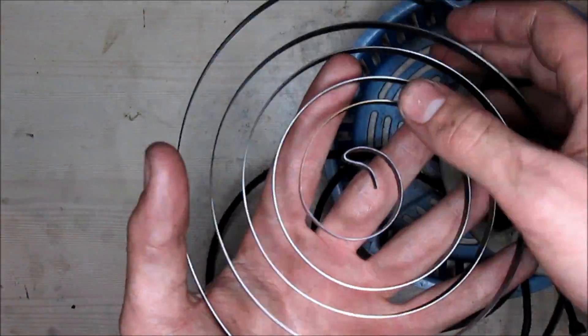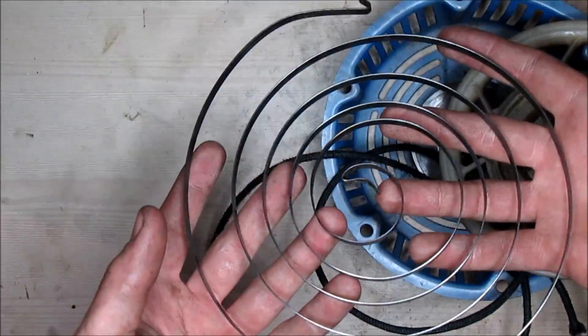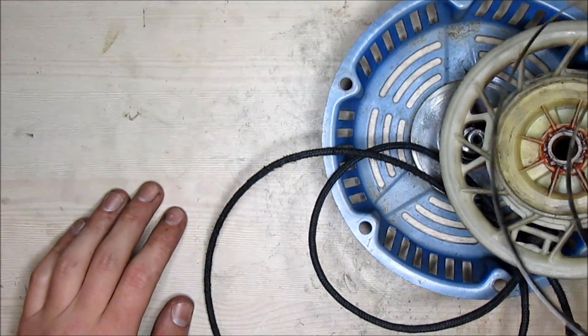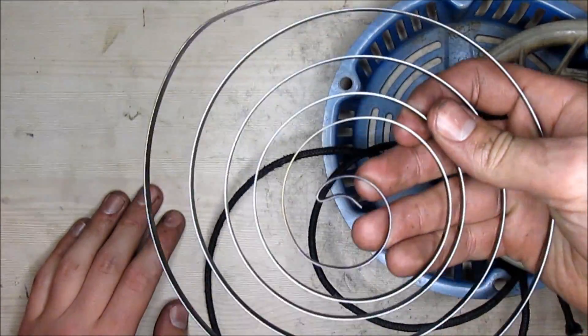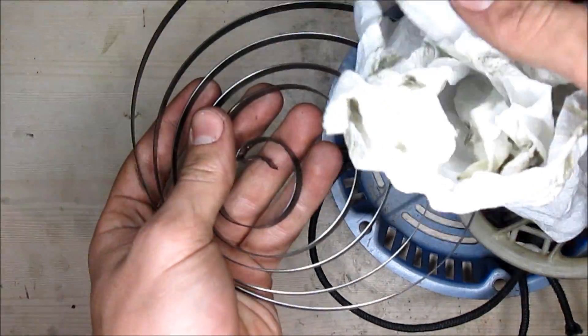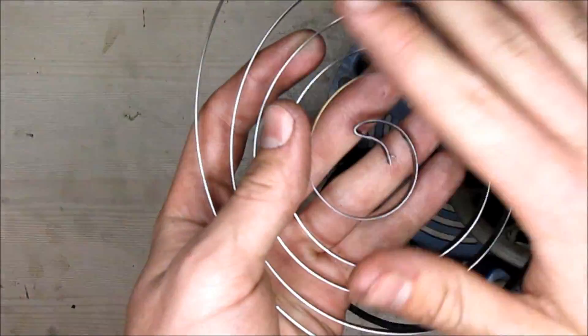If the spring is broken for any reason, you can go to your local power equipment store and pick up the spring that fits your pull starter. If it's also grimy and dirty, that could be causing it not to tension, so you want to get a paper towel and take off all of the heavy debris that's on there.